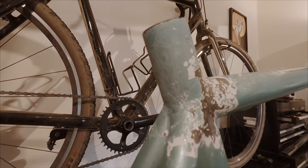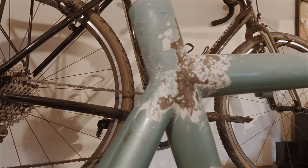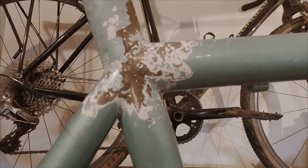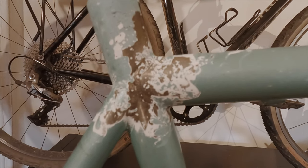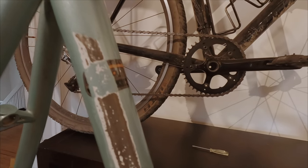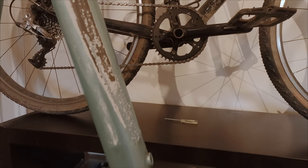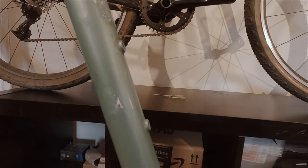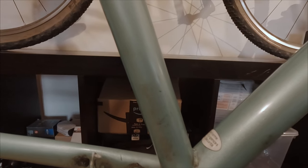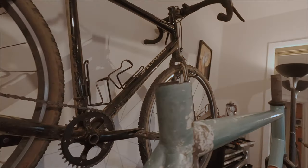Now let's have a look at the paint. As you can see, wherever the caustic soda was pooling, it did a real number on the paint job. I was trying to figure out why my frameset got hit so hard when all the accounts I had of this process only mentioned a dulling of the clear coat. Then it dawned on me — the blue of this frameset is actually a metallic blue, and unfortunately, some metallic paints are made with aluminum dust. I think this is why the soda attacked the paint job as it was attacking the seatpost, and this is why the damage was so extensive. So if you're planning on doing this on a metallic frameset, maybe take extra precaution to protect the paint.